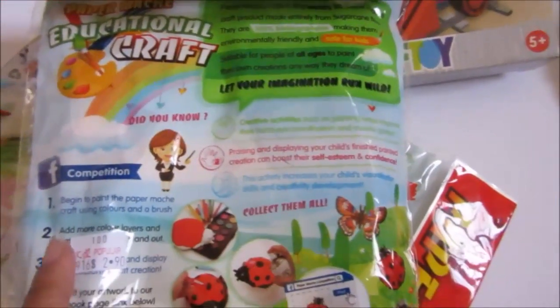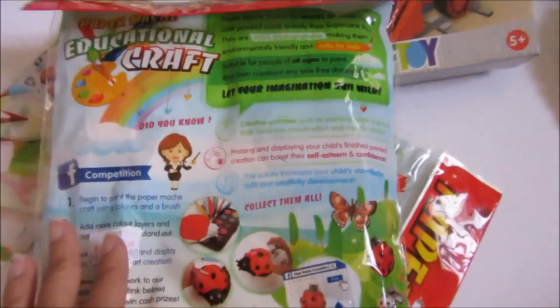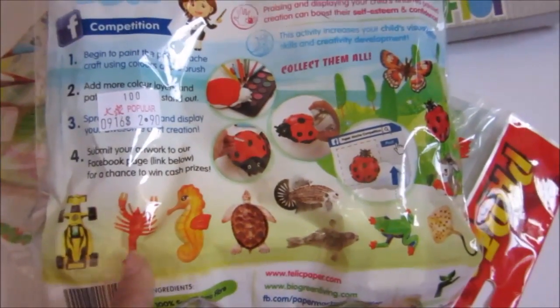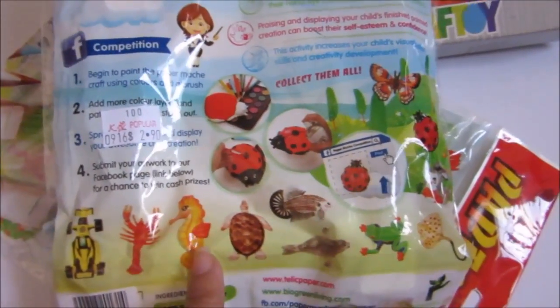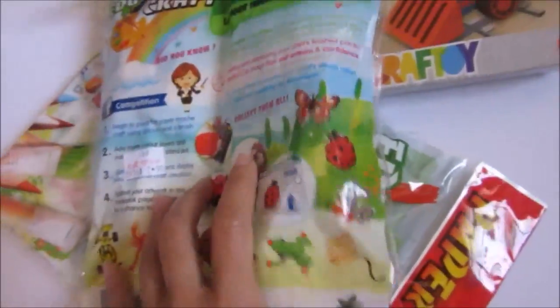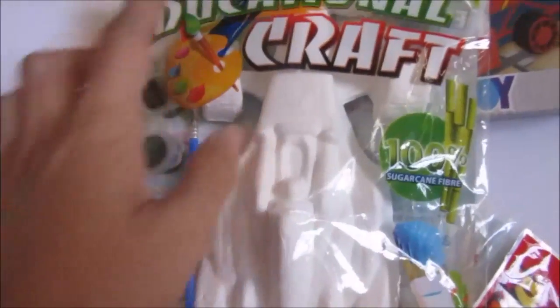This is from Singapore. If you're familiar with Popular, you can get this there. There are different shapes — there's this race car, the lobster, the seahorse, turtle, fish, and frog. This is the race car.